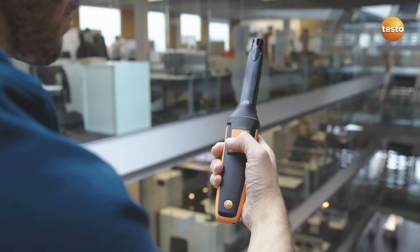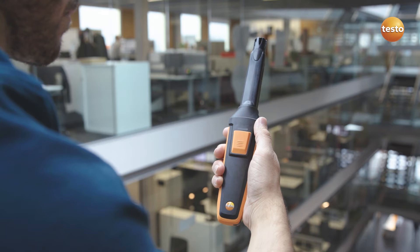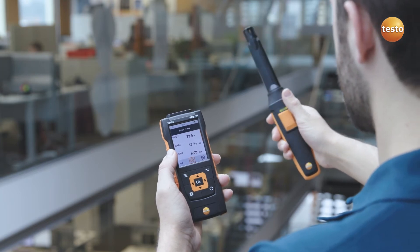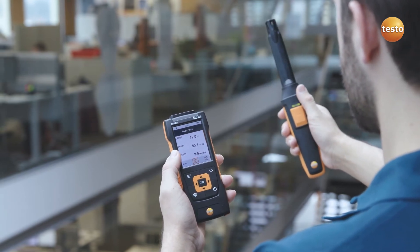The CO2 probe is perfect for efficient monitoring of indoor air quality. In addition to the carbon dioxide measurement, it simultaneously measures temperature and humidity — and all this without any annoying cable clutter.